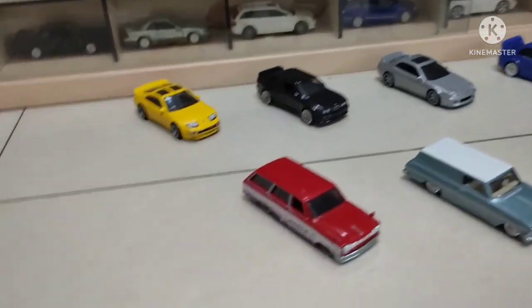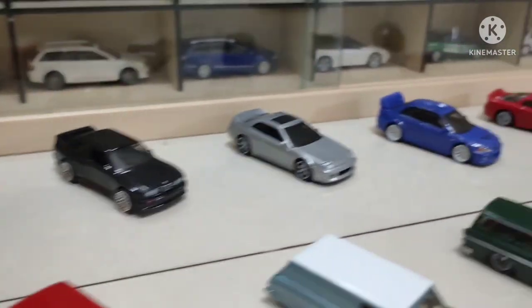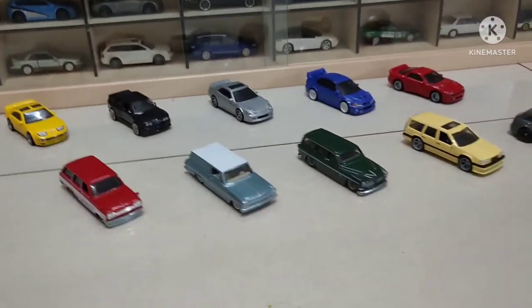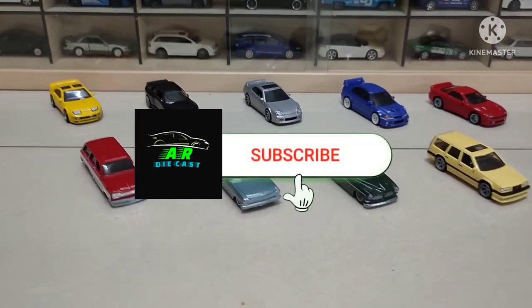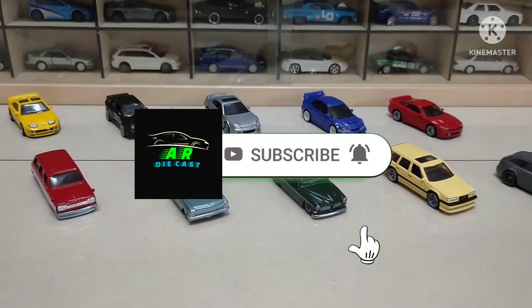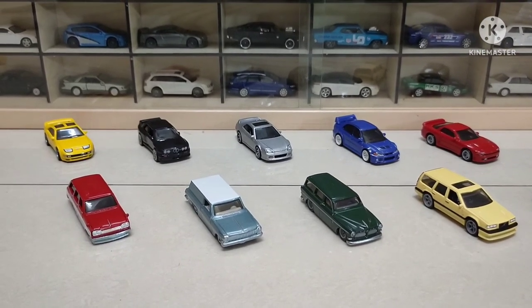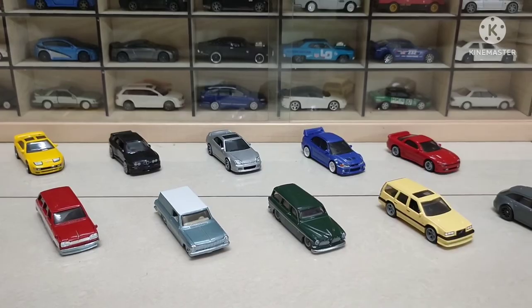These are all the cars — we just opened them and you've watched the unboxing video. This is the first Fast Wagons set on our channel. Guys, please stay with us, stay connected, get subscribed, and wishing you good health and a happy ending. Wait for the next video — till then, goodbye, Allah Hafiz, Assalamu Alaikum.